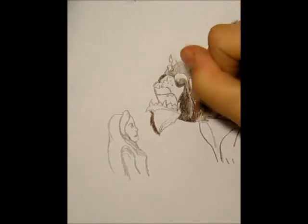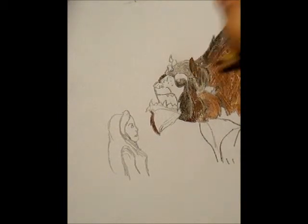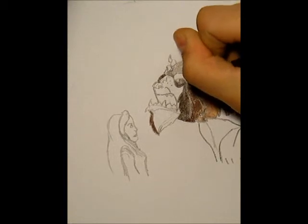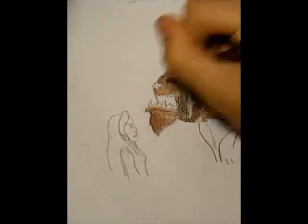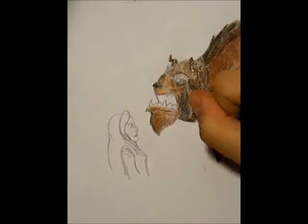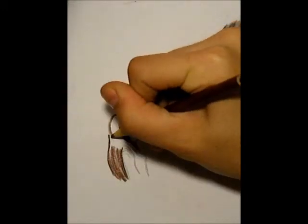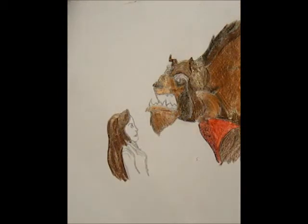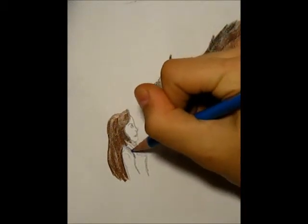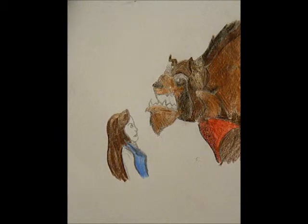Then take the lightest color and go over the top. Kind of just play around with the color, because it's not necessarily going to look any different if you use different shades. Now for Belle — her hair is this creamy brown color. We're going for the more storybook version, like something that would be drawn in a kid's book. If you wanted the more movie version, you would outline the outside of the body and each specific feature with pen or marker of some sort, but because I want it to look more like the storybook version, I'm keeping it penciled.